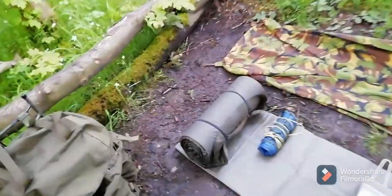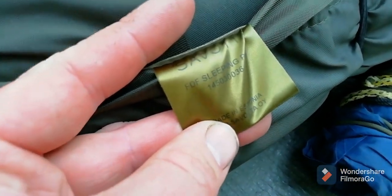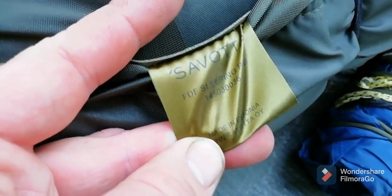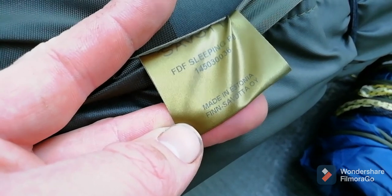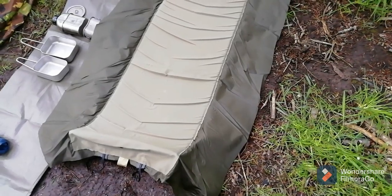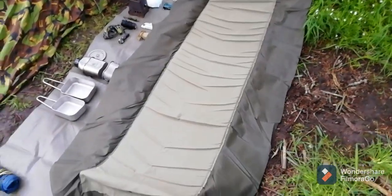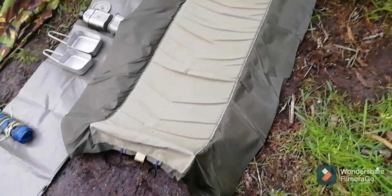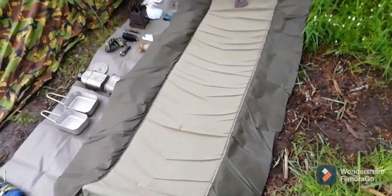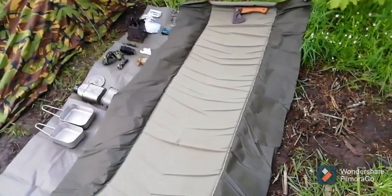So this is new — it's a Sivota sleeping pad. It's the FDF, made in Finland. I haven't had a chance to use it yet, it's brand new. I've had it over a week but just haven't had the chance. I'm going to be doing a little garden camp with it to try it out if I haven't got time to go to the woods — hopefully within the next week or two.